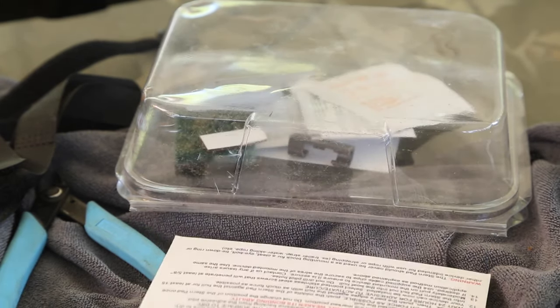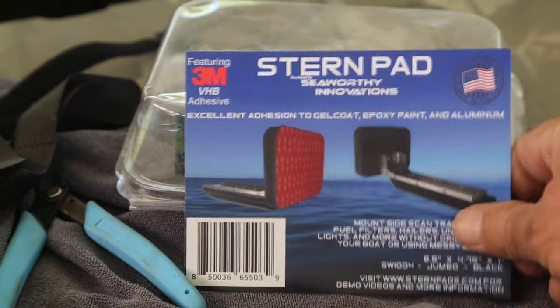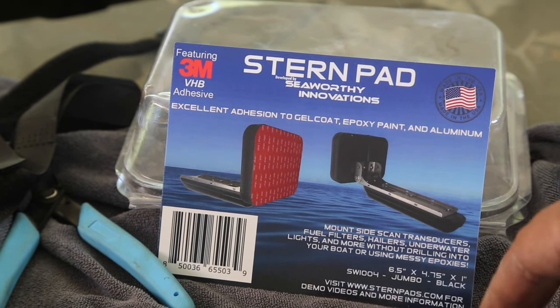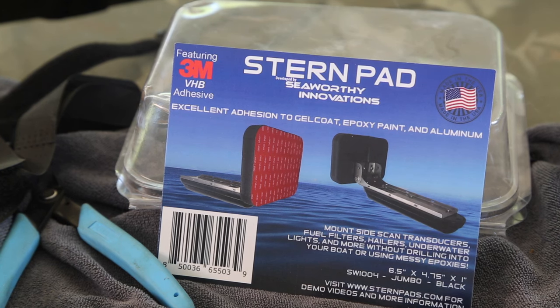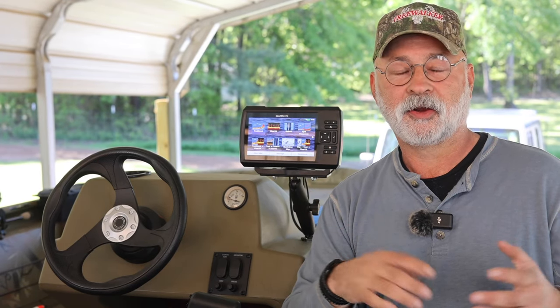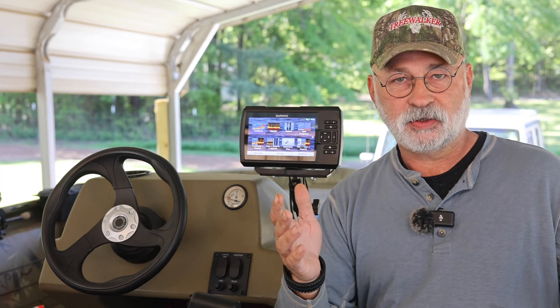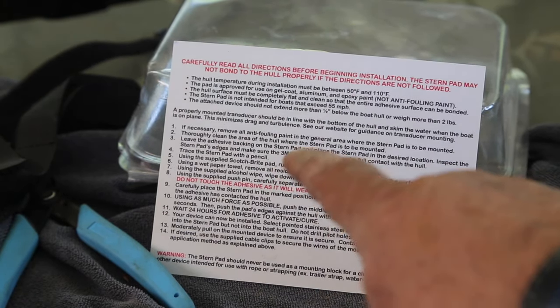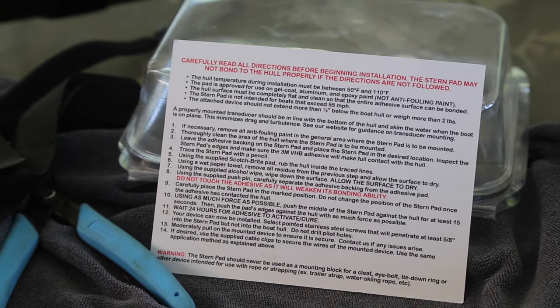Your transducer wire is going to be running around here at the back, and the big selling point on this is the transom saver. It's basically a black piece of plastic that glues on with 3M tape that is so strong you can nearly use it as a step to stand on it, although they don't suggest you do that. I'm going to show you that real quick — it goes on real fast.